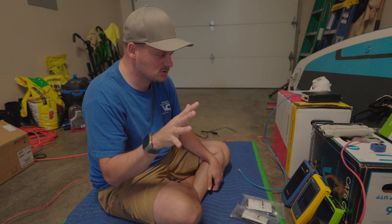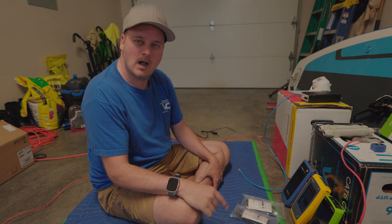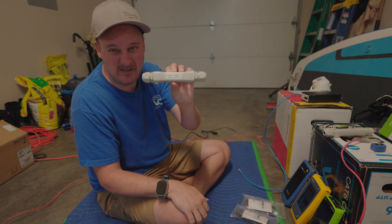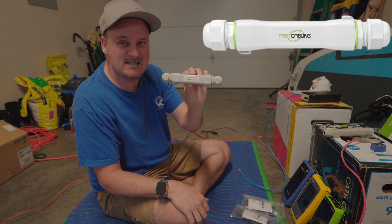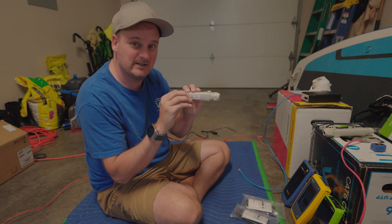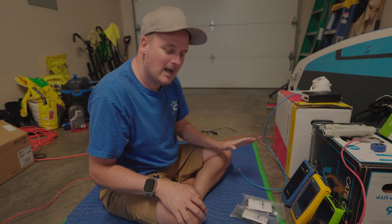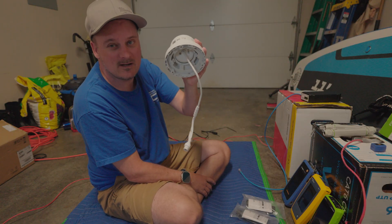Around 1500 feet — a lot of people will say that won't work at all. Well, I'm going to show you today that it actually does. When doing POE cameras or maybe a POE access point, you can use these POE extenders. They extend the length because they're active — meaning they take a little bit of power and then regenerate your signal forward. Today I'm going to show you that it actually does work using some tools and a camera I've set up to test.